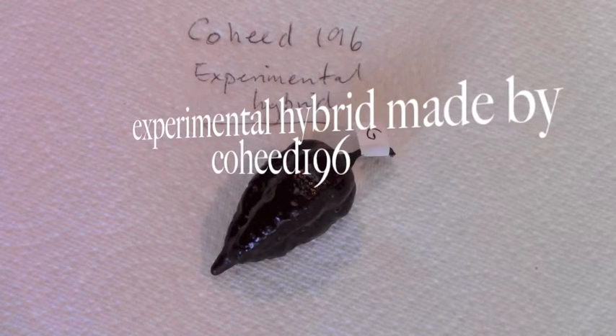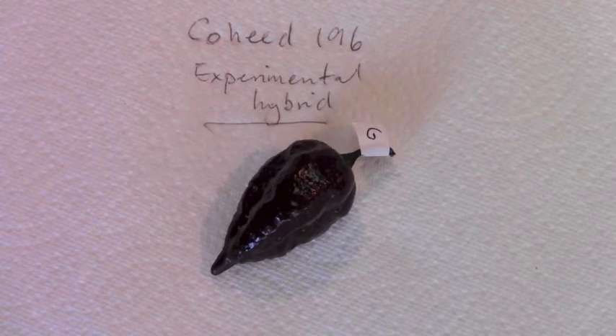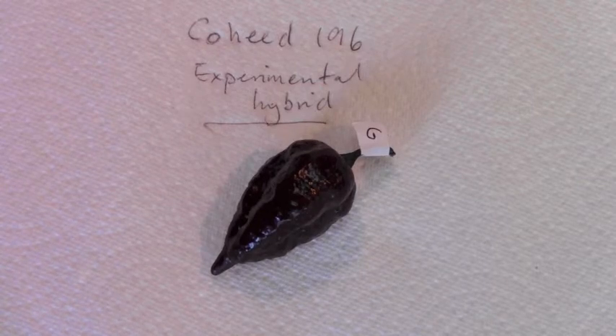Today we have a very interesting one. This is an experimental hybrid that Vincent has made — Coheed 196. I have not asked for any information on the hybrid so that I'm not biased in any way going into trying it. So I'm not at all sure what has gone into making this hybrid, nor am I sure what generation Vincent is up to with it. I'll try and find out more information and I'll put Vincent's THP stuff down below.